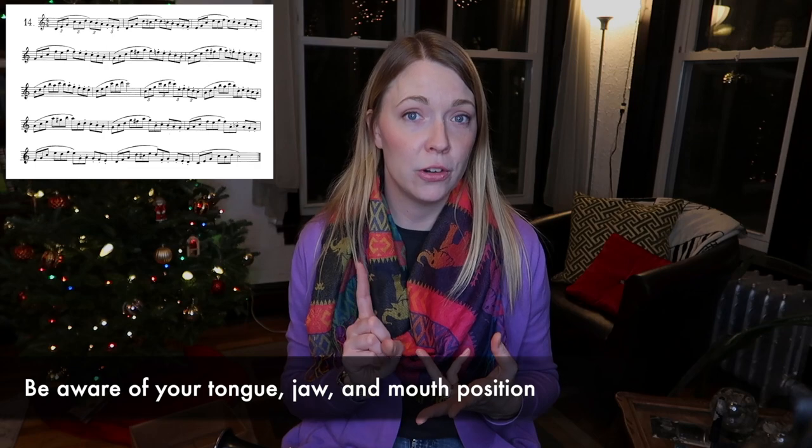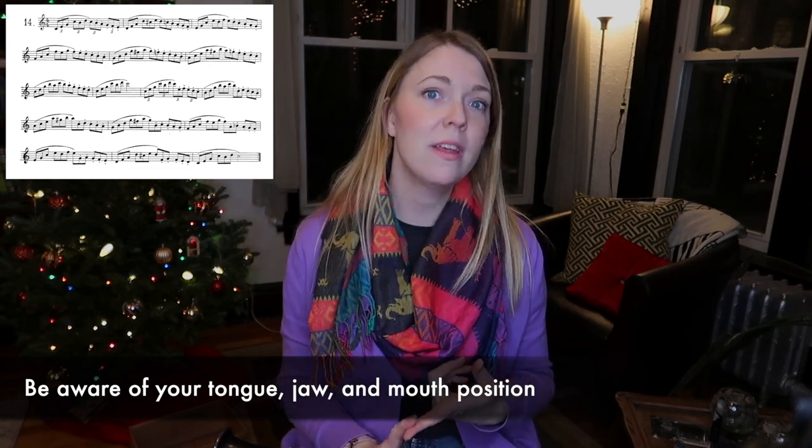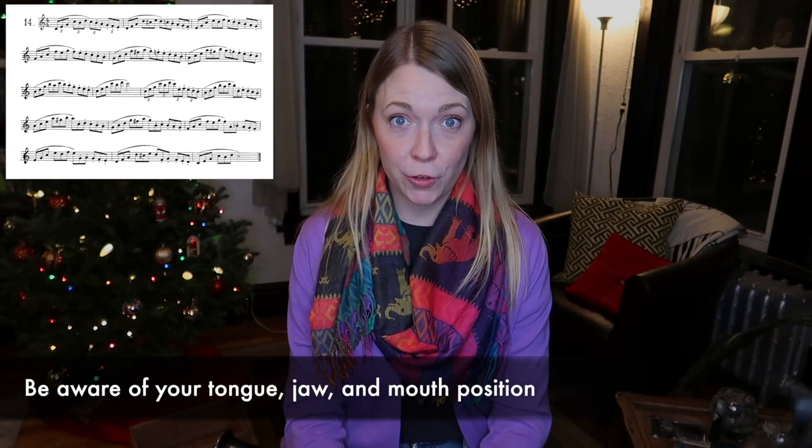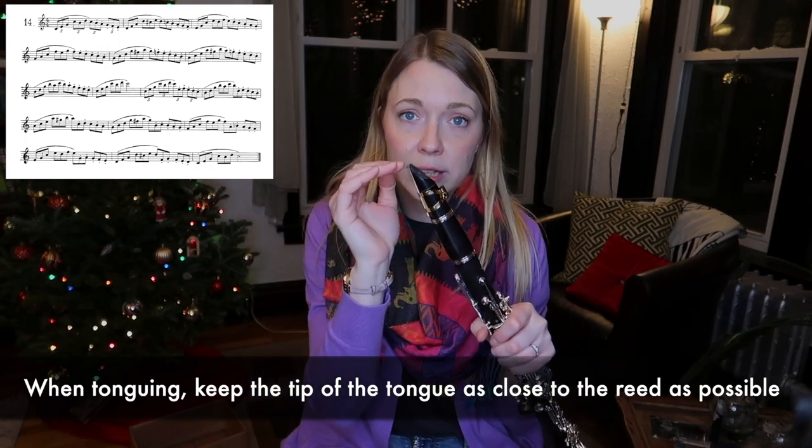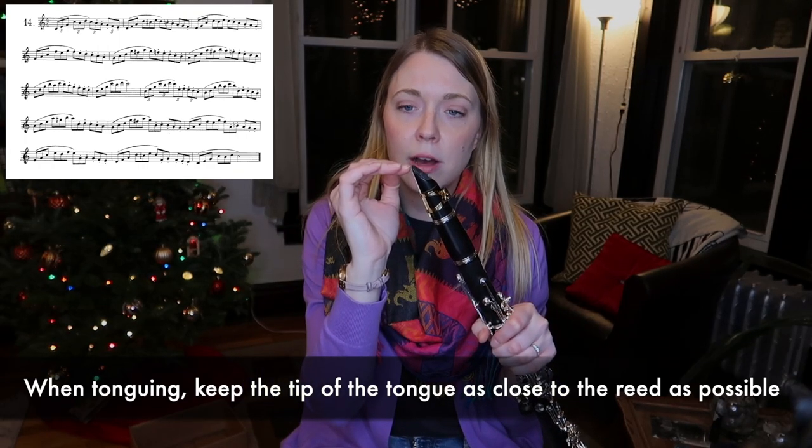The next thing to think about when keeping a consistent sound is what you are doing with your tongue, your jaw, and your mouth. High tongue position — E or I — works well because it brings the corners in. Some people find they do better with a low tongue position, so if it works for you, use it; if not, think 'you' when you're blowing. Keep your tongue high, keep the tip of the tongue as close to the reed as possible, and articulate with the tip of the tongue on the top of the tip of the reed.